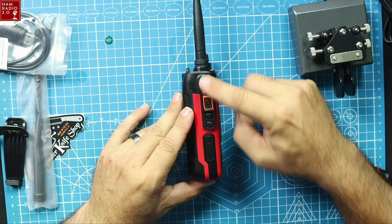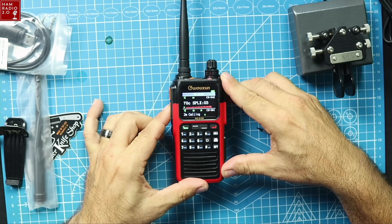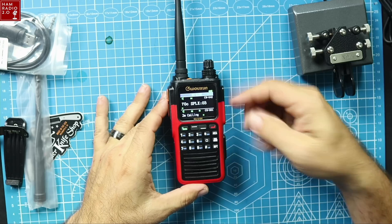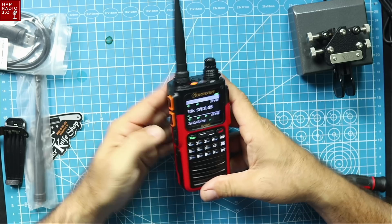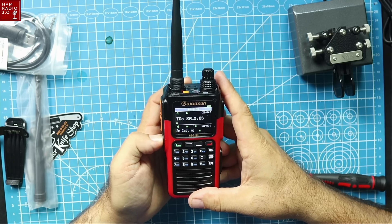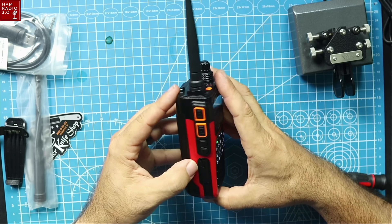It does have two PTT buttons. The bottom PTT keys up the top band, and the top PTT keys up the bottom band — that seems backwards to me. I don't know why, or maybe you can program that in the menu. It's also got two buttons on the side: the bottom one goes into weather and pulls up a NOAA weather station, and the top one is the scan button. Presumably you can program those two in the software as well, though I haven't looked at it yet.